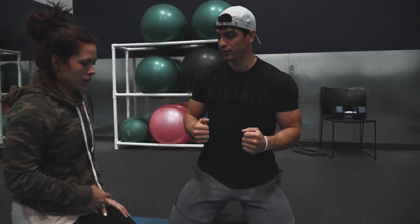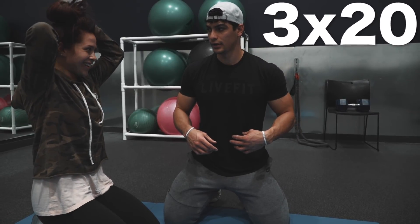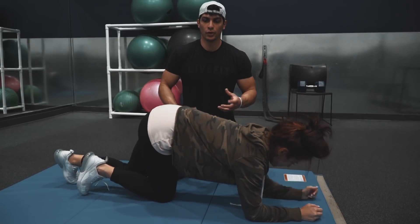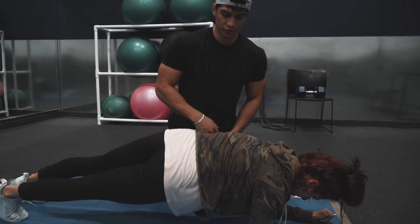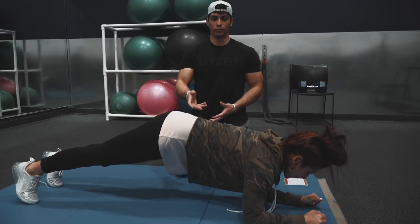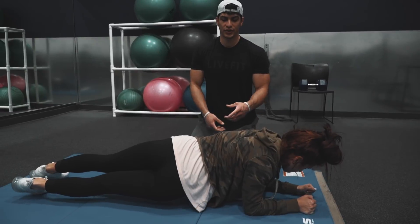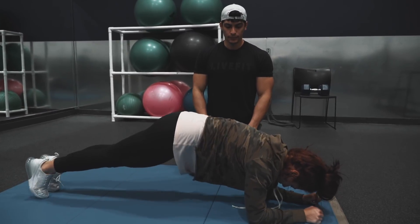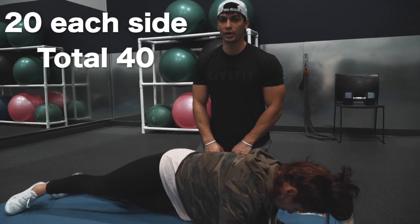So the next one is gonna be twisting. You got three sets of 20 of those. Once you do your hip dips you're gonna go straight into the side to side — so you're just touching your hips. Again, this is rotating your core under constant tension, that's some extra tension from the plank. You're gonna superset these, so you got 20 each side, so complete 40.